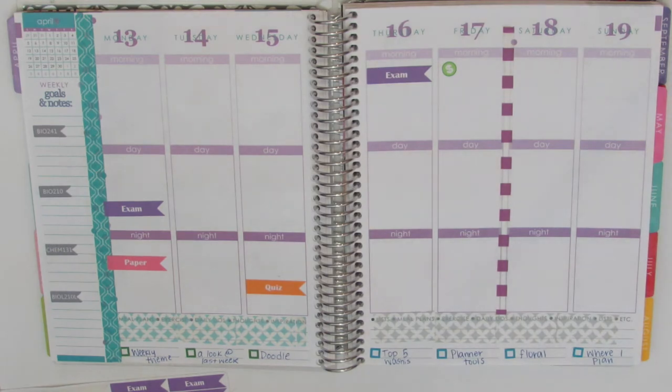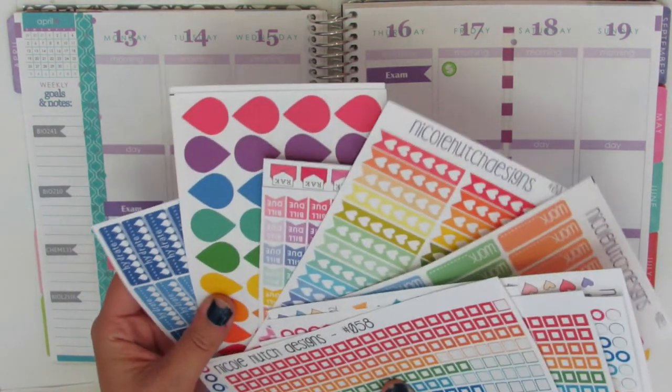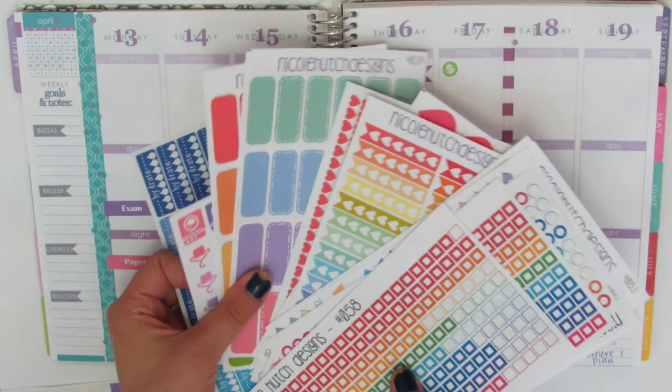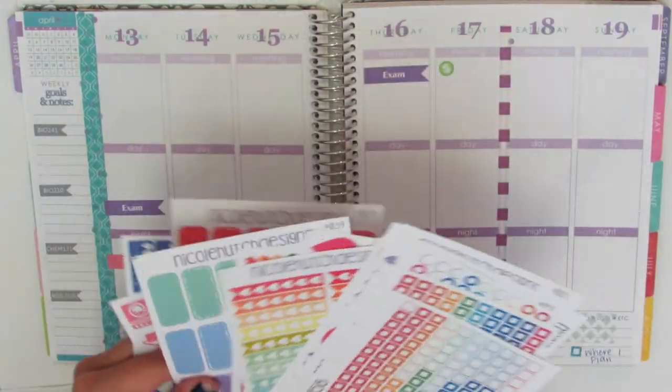So I am going to be on duty this week and I actually got all of these from Nicole Hutch Designs — I won her giveaway — so I'm going to be trying to use some of these.